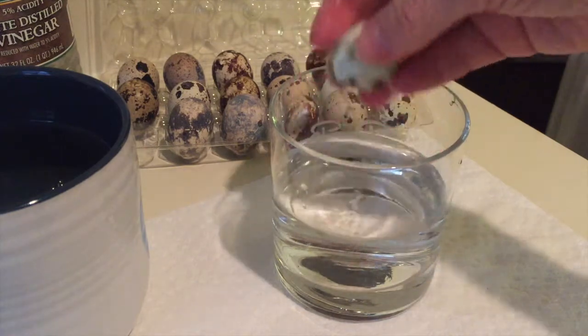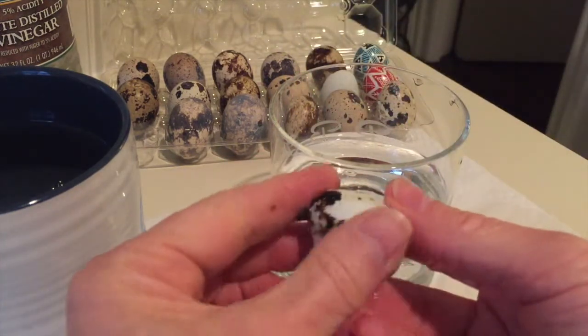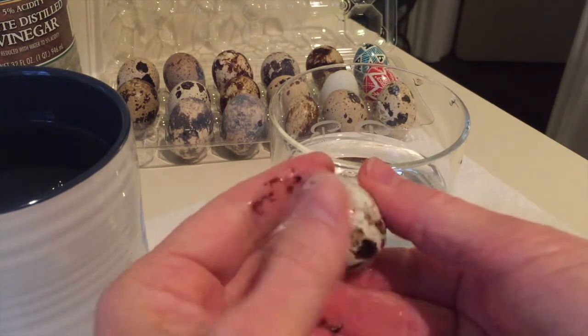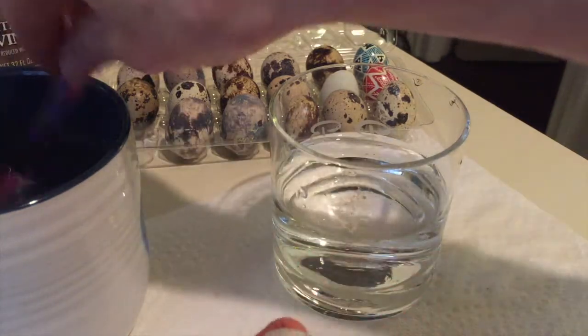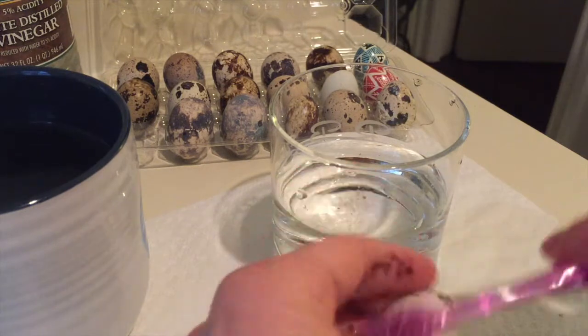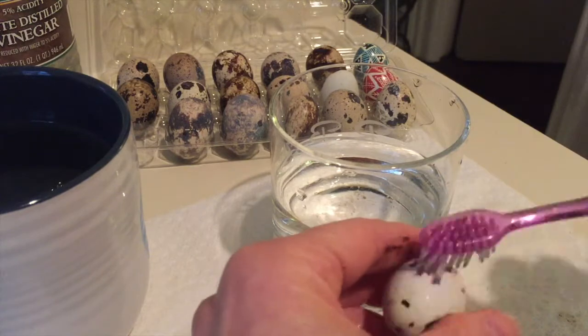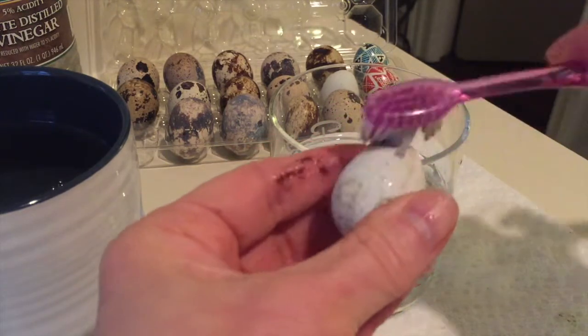After a couple minutes, pull it out. You can already see that some of that brown is coming off. You can easily wipe it with your fingers, but grab your brush and begin scrubbing. Some of it will come off rather easily, and some of it will make you work a little bit.